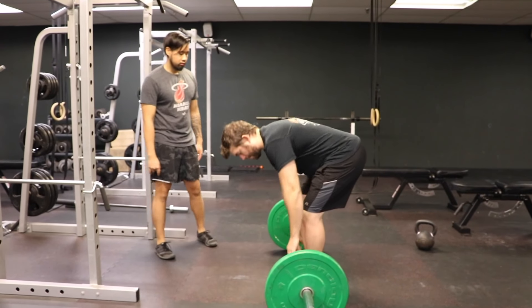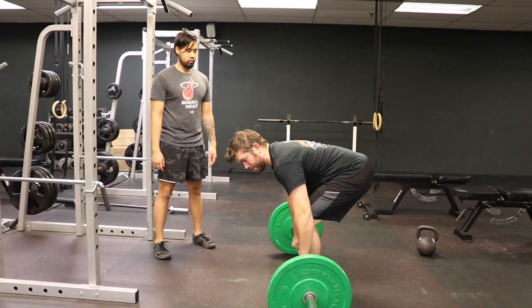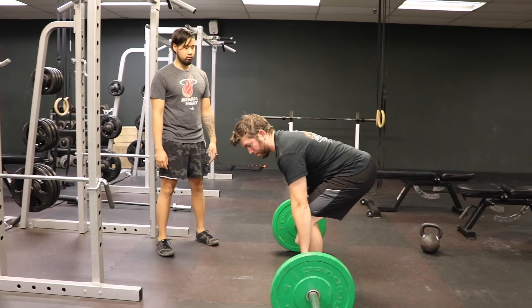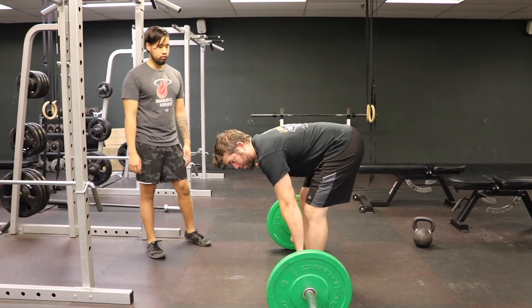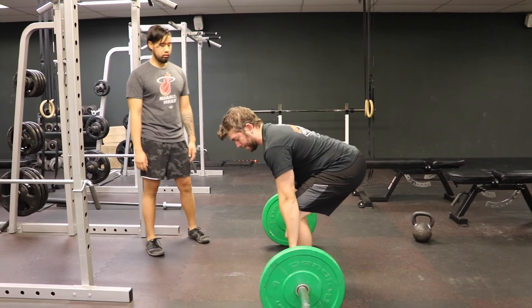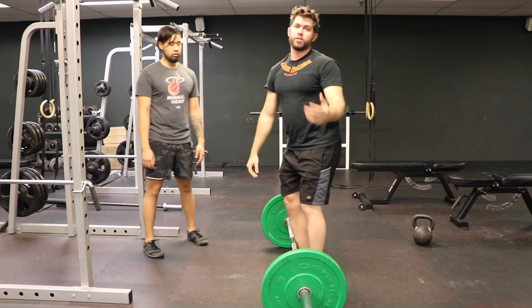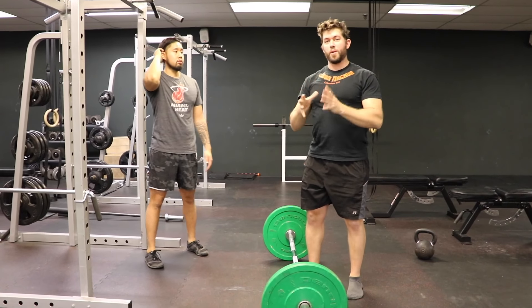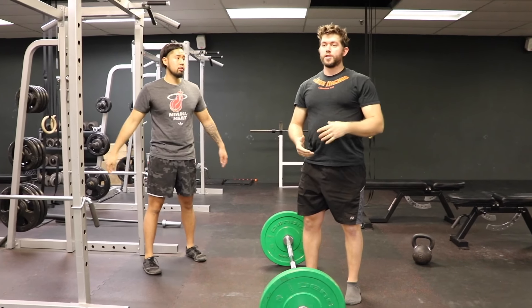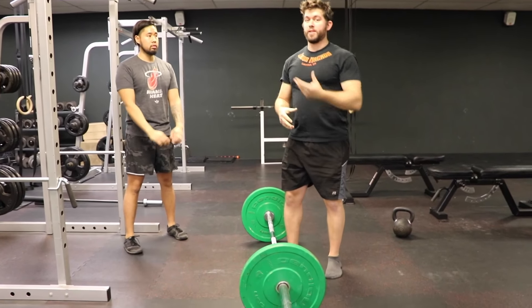One of the biggest mistakes I see: people get down in that bottom position, get really tight, and then right before they lift they almost let go — arms loosen up, butt drops, or butt raises up too high. What ends up happening is either the butt shoots up first, or as soon as they start to lift, they've turned the deadlift from a full-body movement where everything works together into a multi-body-part movement where some things are working really hard and others are not.